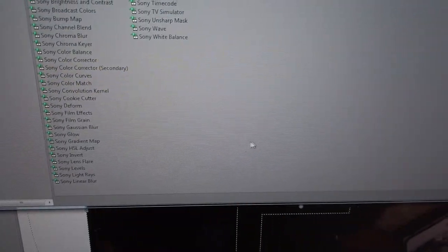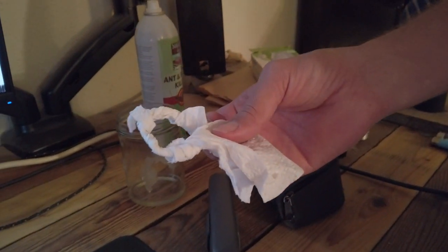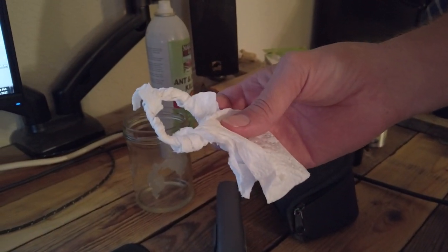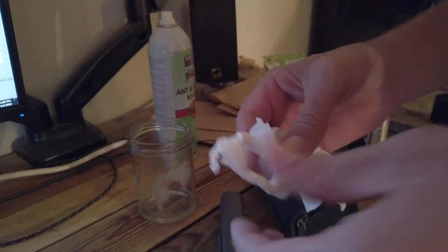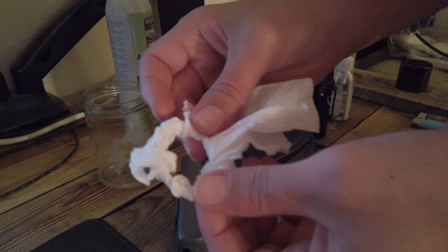Hey, check out what I made. I turned one small paper towel into a perfect cock ring. Let's check out its tensile strength. If you put a little bit of moisture on it...